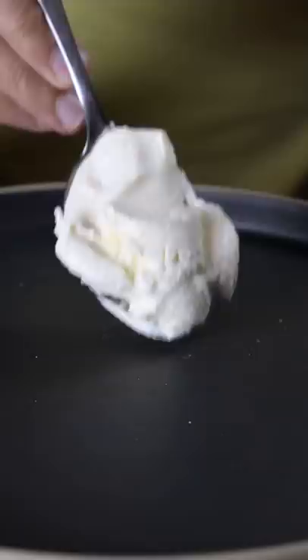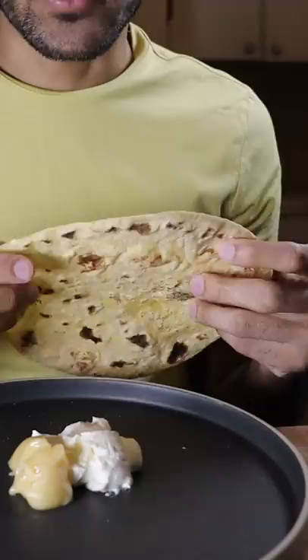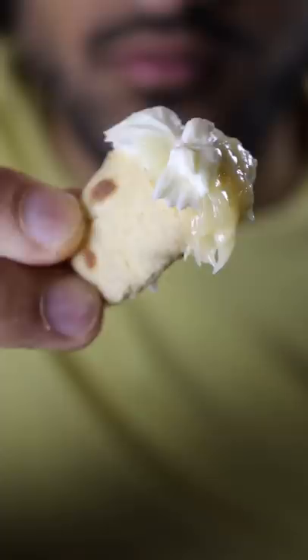If you have any flatbread at home, try this out. We're going to take some cream cheese and some honey. Just break a piece off the flatbread, scoop up some cream cheese and some of the honey. Trust me, it's good.